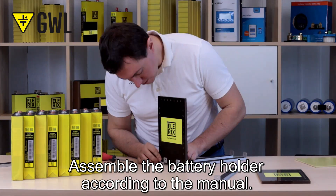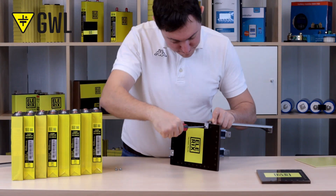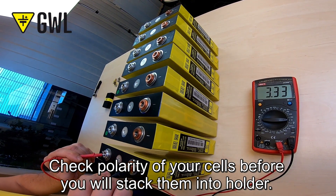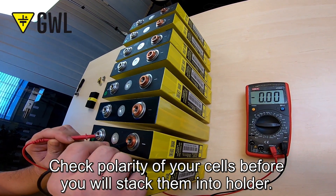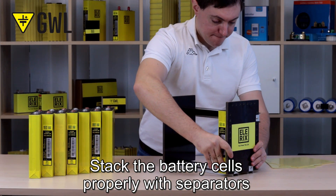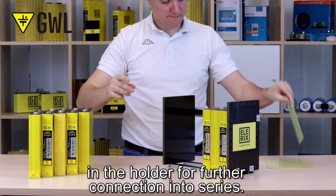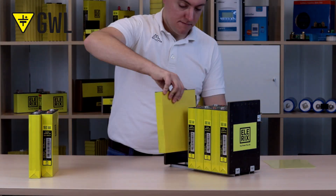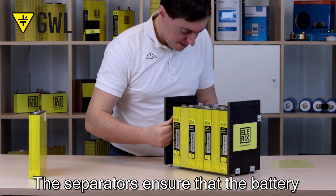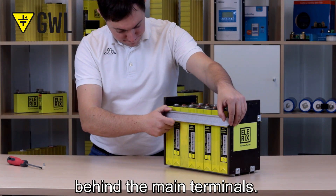Assemble the battery holder according to the manual. Check the polarity of your cells before you stack them in the holder. Stack the battery cells properly with separators in the holder for further connection in series. The separators ensure that the battery is now protected by a fusing element behind the main terminals.